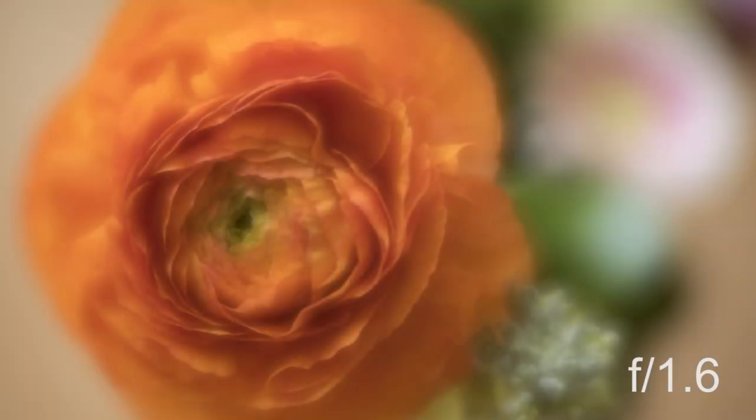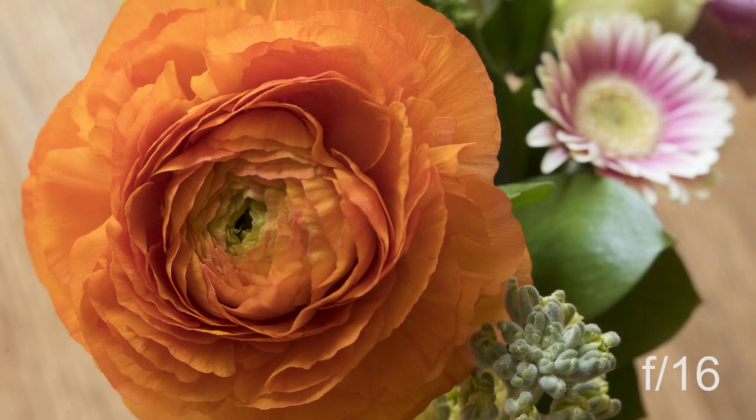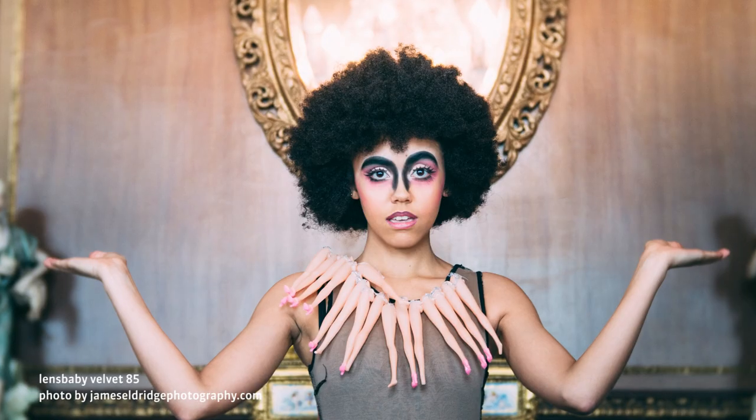Velvet lenses deliver an impressionistic glow at brighter apertures and beautifully sharp images with subtle edge fall-off as you stop down. Their gorgeous velvety tones give digital images a film-like organic quality, letting you create unique soulful images.